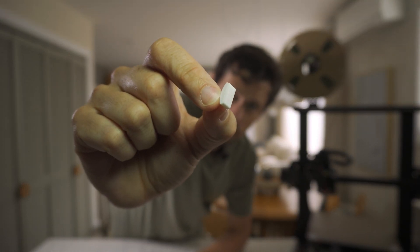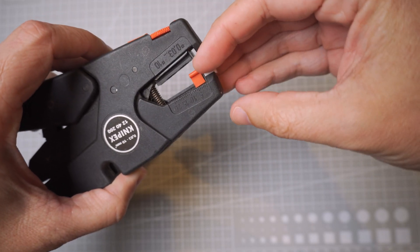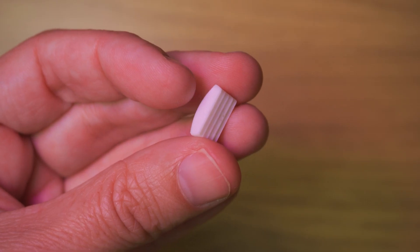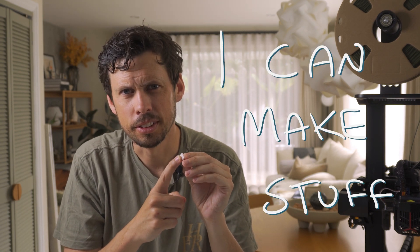Then this changed everything. This little guy is a part that I modeled in Onshape to replace a missing part in these wire strippers we have. I just copied the counterpart from the other side, made a few guesses, measured it up, and printed it out — and it fit perfectly first go. I just added these little ridges in to make it grip the wire better, and it worked. I fixed a tool — not just with duct tape or something. I modeled and made this part from scratch. This little bit of plastic showed me that I can do this. I can make stuff.